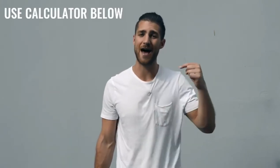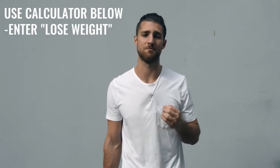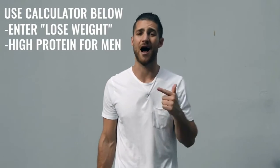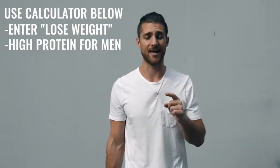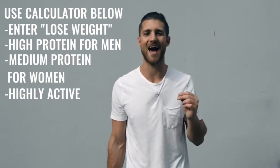Now let's talk about the nutrition regimen, because this is going to be a lot more important for someone who's not training three to six hours a day. If you're doing one hour per day, five days a week, you need to dial in your nutrition. Use the calculator linked in the description — calculate your calories to lose weight, eating in a calorie deficit. If you're a guy, set protein to high; if you're a woman, set it to medium. Mark yourself as highly active. You need to lean up and remove that body fat to see that boxer physique that's hiding underneath.